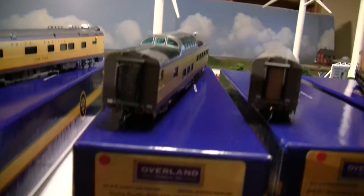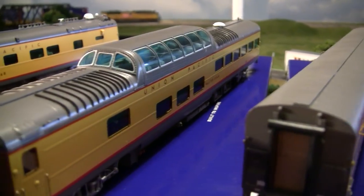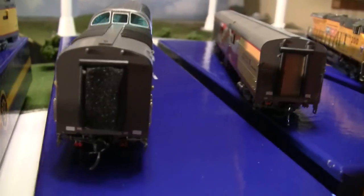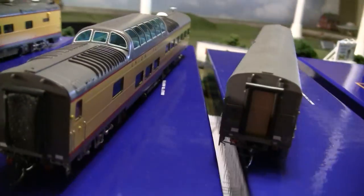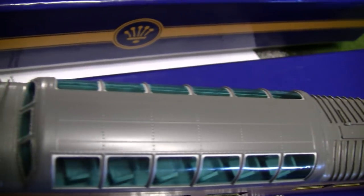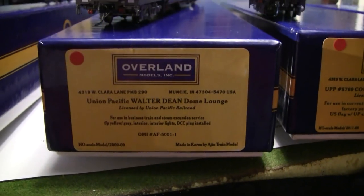Moving on, we've got the Union Pacific Walter Dean. Retail value, I believe, is $668. This is a dome car — the dome car details are wonderful on the roof. It does have interior lighting; however, I did send it down to Lagarde Technologies because the interior lighting is only DC. They've got a DCC quick plug, but I wanted it DCC friendly so it would do both DCC and DC. So Lagarde Technologies installed LED lights — did a great job. That's why I trust those guys to handle my expensive brass. This is an awesome car, and you may still see them out there on the market.